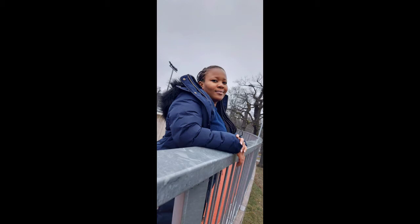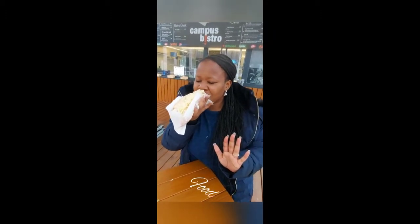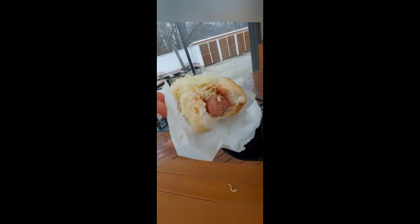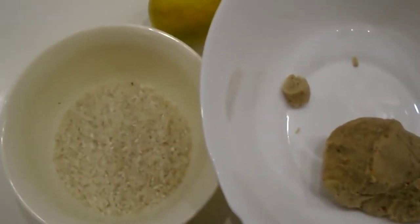Oh hello, welcome to my world. Hello guys, welcome back to my channel. If this is your first time here, you're welcome.